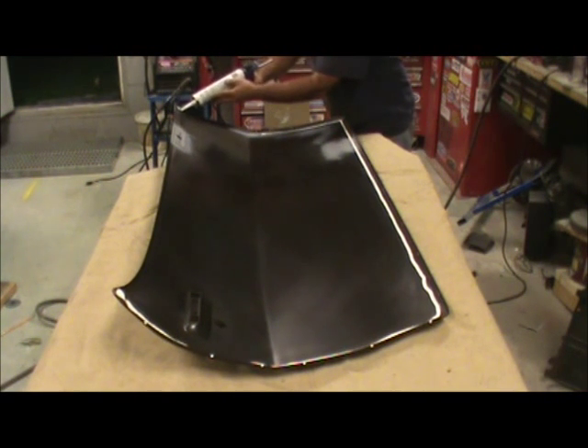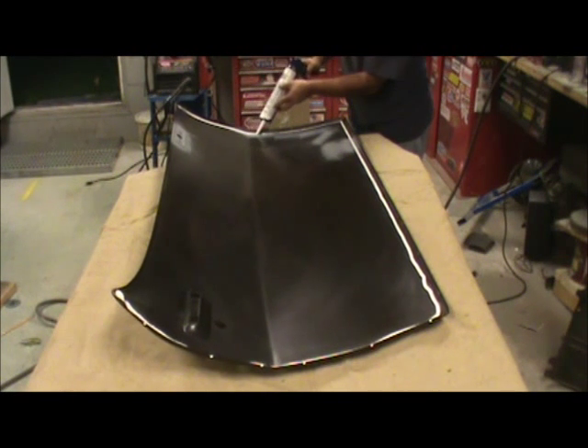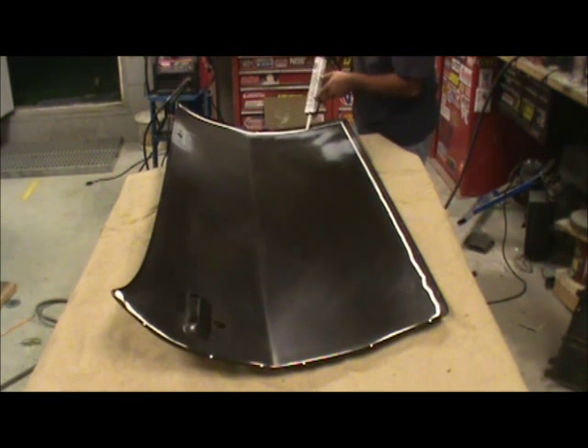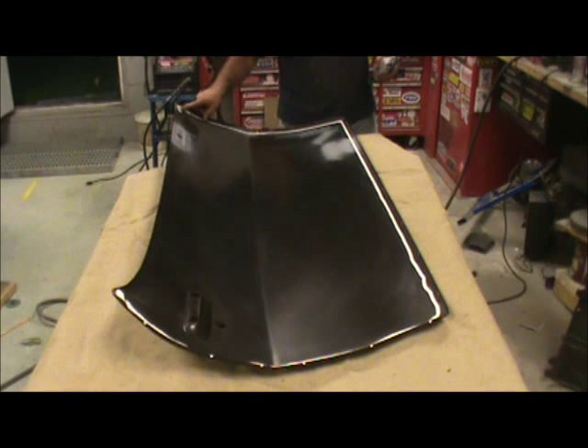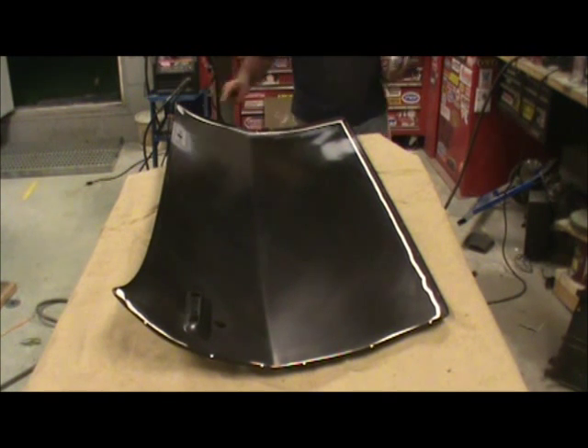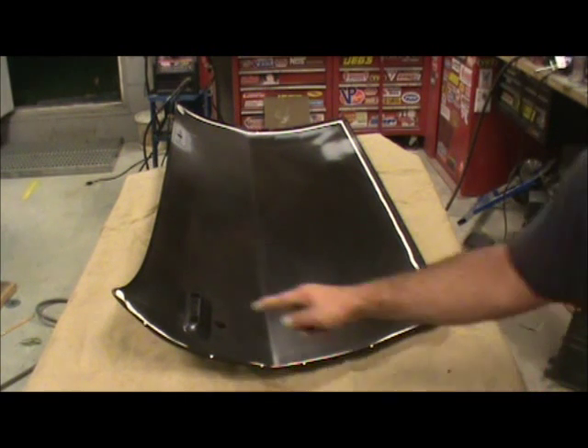I'll put a little sealer. If you go too crazy with it, it's going to squeeze out the other side, and then when you go to weld you're going to have a nightmare. Put some of that in there, get that little tab there. Do the same thing here — got that tab that's back there.